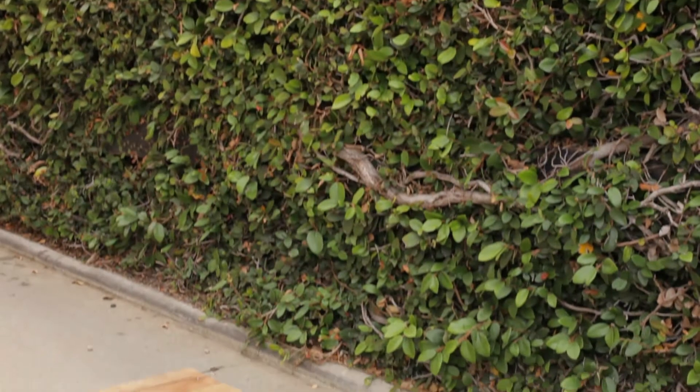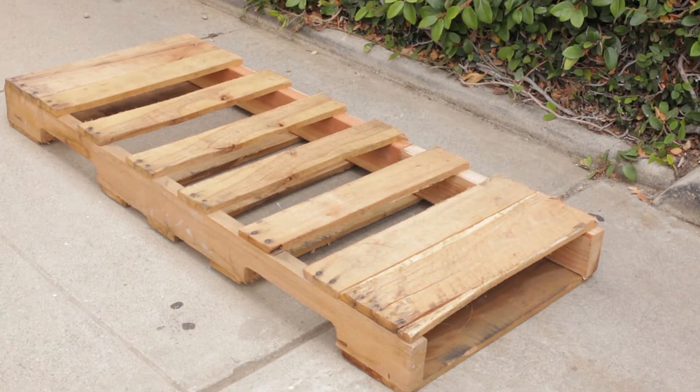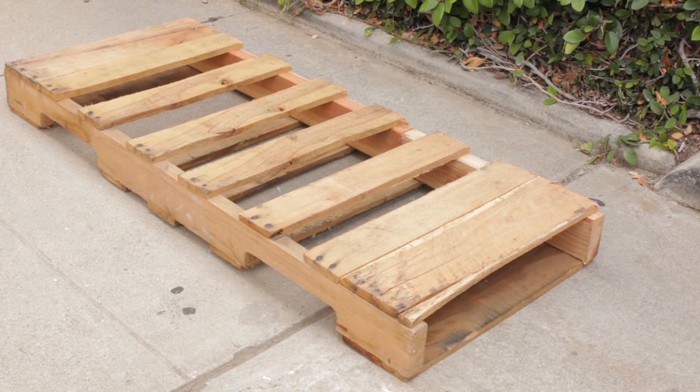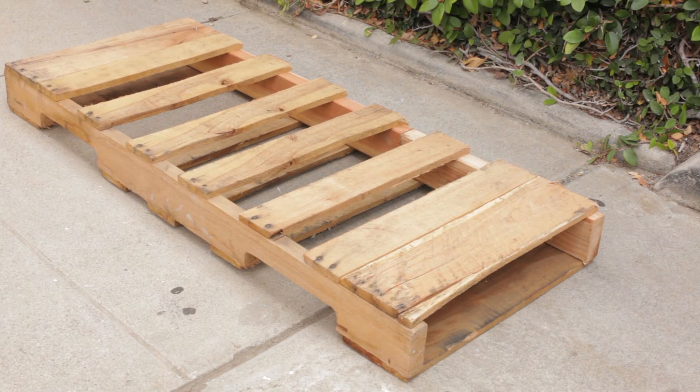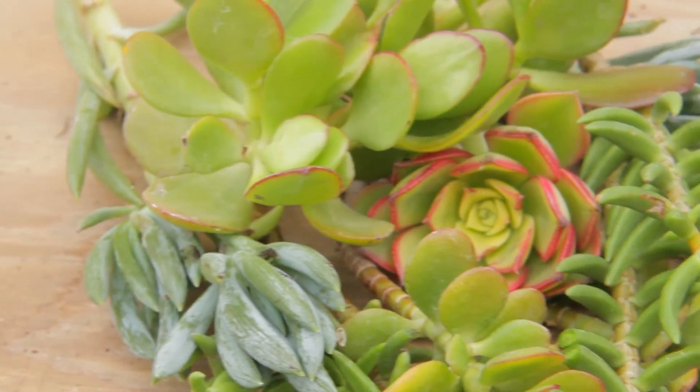So here's what you're going to need for this project: a pallet — I find pallets on the side of the road all the time, and a lot of times businesses will give them away for free. Pallets can also be purchased from home improvement stores. You'll also need landscape fabric, cactus and succulent soil, a staple gun and staples, and last but not least, succulents.